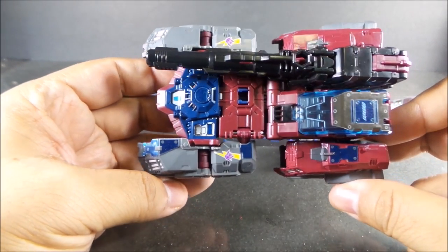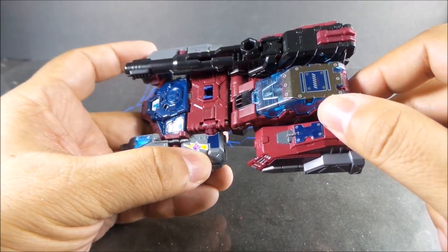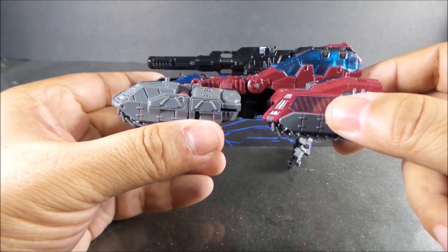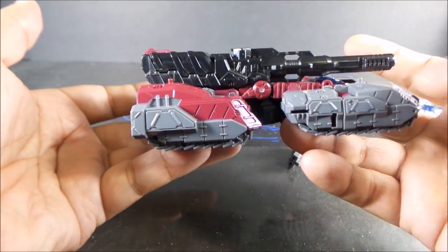It does add a lot there. Here's the hood sticker — it covers up the cockpit and gives a little bit of definition. There's the blue sticker here.